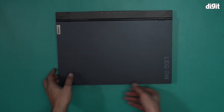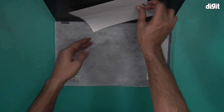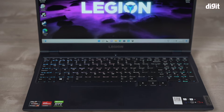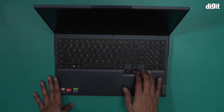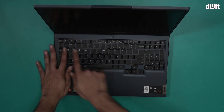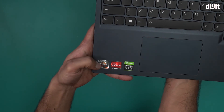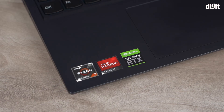Now let's take a look inside. This is what it looks like. It's not a full keyboard, but it has most of the keys, including a numpad and directional keys, as well as your normal QWERTY keyboard. There are a couple of stickers: one says this laptop is powered by the AMD Ryzen 7 processor, and it has AMD Radeon graphics along with an Nvidia GeForce RTX 3050 graphics card.